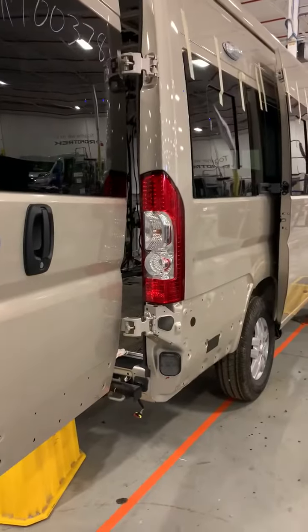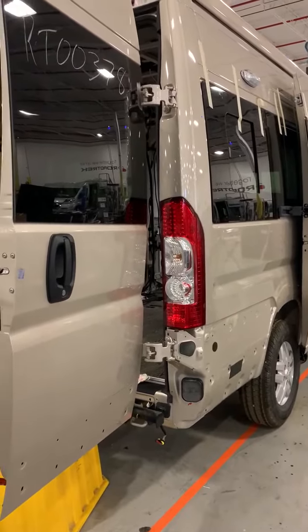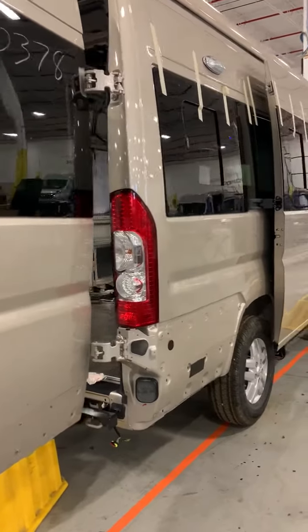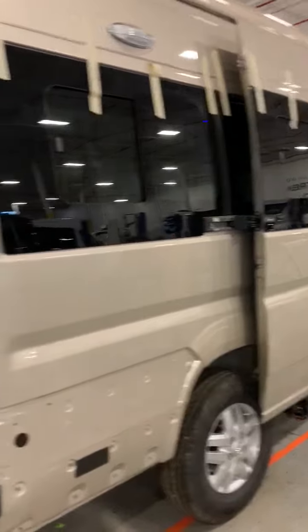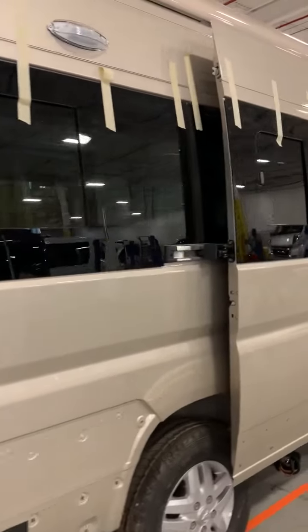Hello everyone, this is Karen Torcaletti and today we are at Station 3 showing you what's happening. The first thing you might notice is that Station 3 is where the windows are installed.